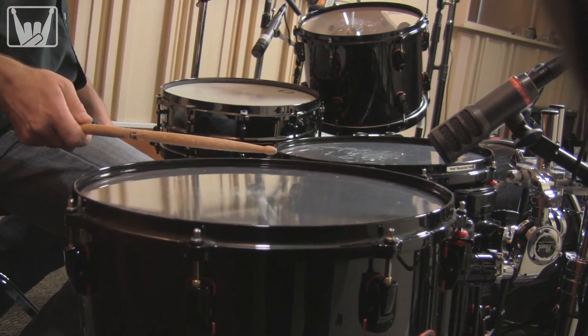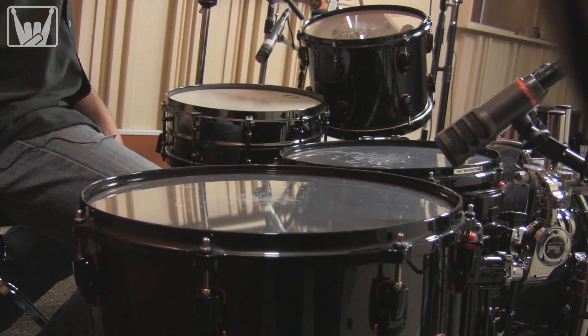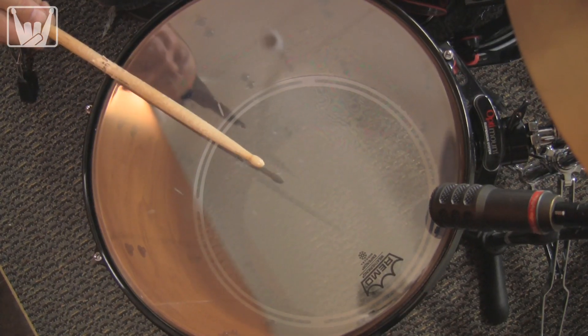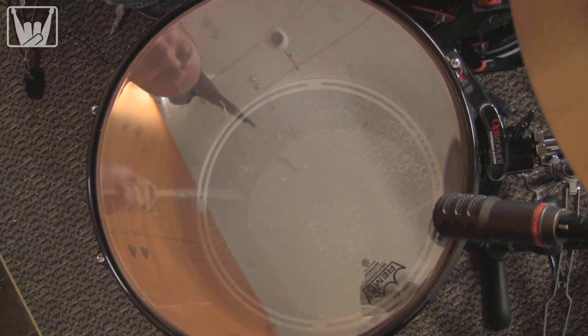On the toms we're using Audio-Technica ATM25s. For our rock recording today, the mics are positioned to get as much isolation as possible. Some bleed is inevitable and isn't necessarily bad, but we want to limit it as much as possible.